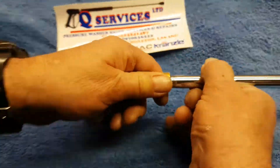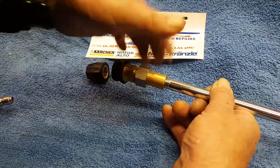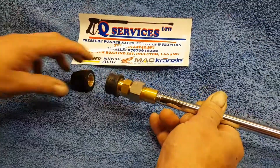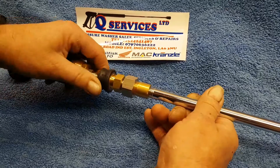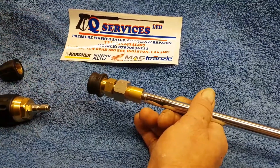What we're simply going to do is we've got the 18mm converter — what you'll simply do is screw that onto the end. It then gives you the access to make everything quick release, so if you want to put a quick release turbo nozzle on or a Vario nozzle.